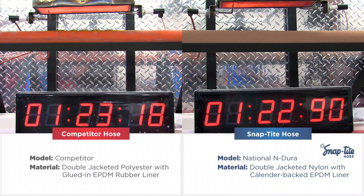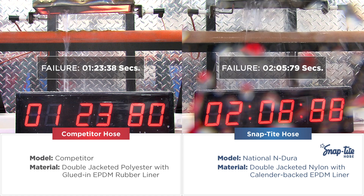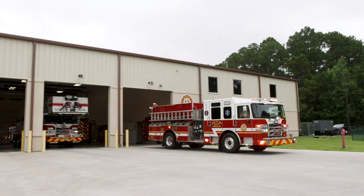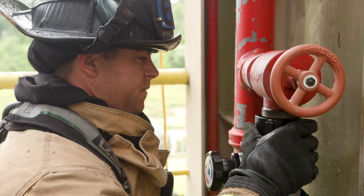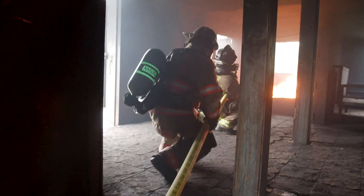Results are compared to similar products produced by other manufacturers. Rigorous comparative testing gives firefighters proof positive of the superior performance of Snaptight hose.